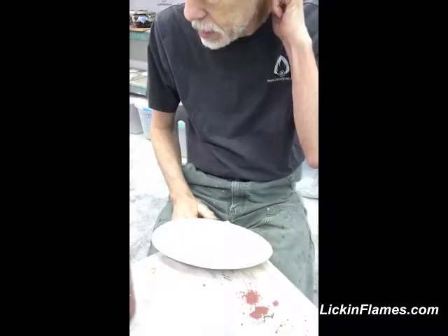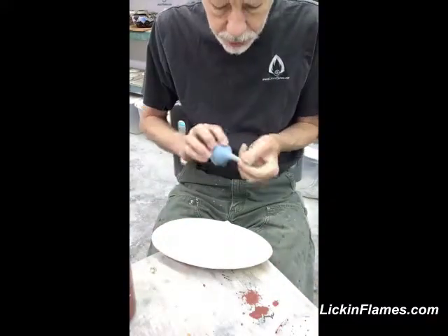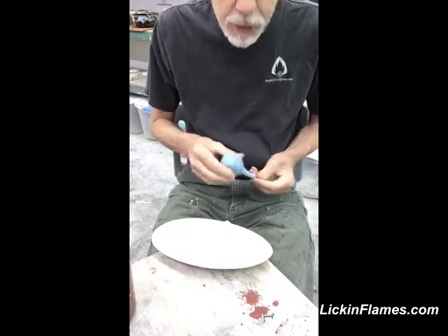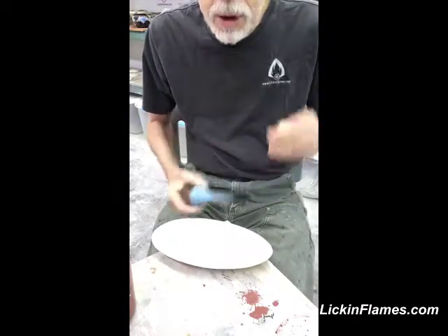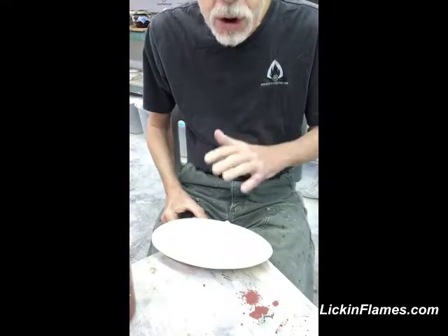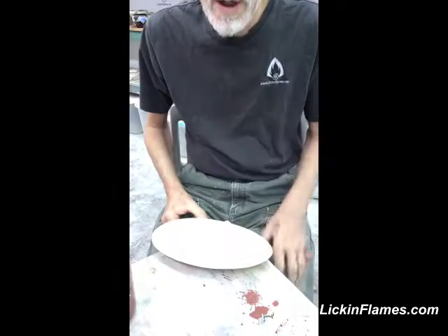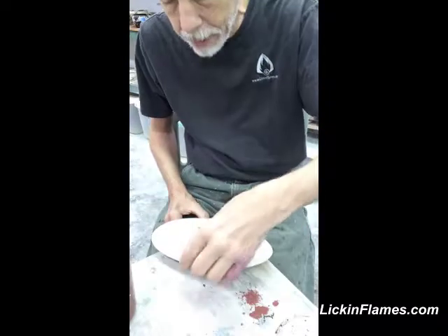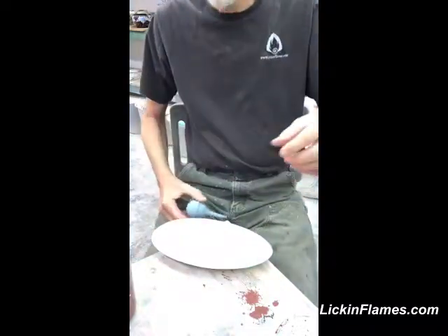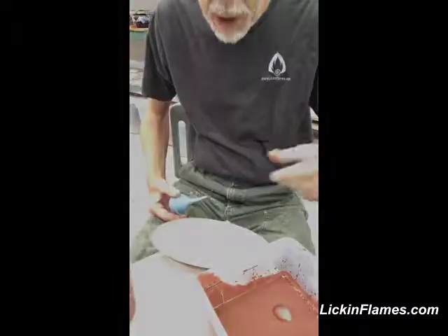I don't let the glaze get too dry before I apply the glaze over the top, and the reason is because sometimes — glazes are different — sometimes they don't want to adhere if you let the first glaze dry too much. Like bone dry, like next-morning dry, the top glaze can't adhere to it. And when that happens, you end up with crawling of the top glaze from the bottom glaze.